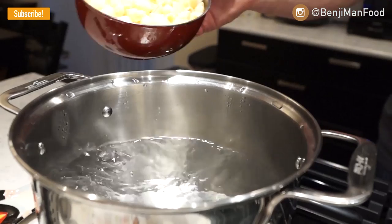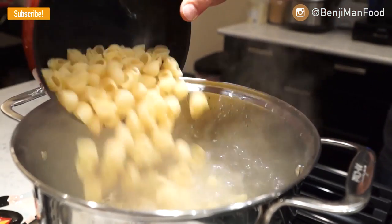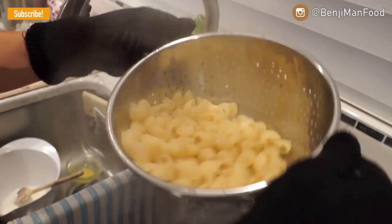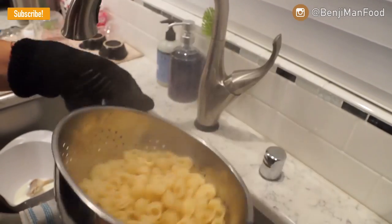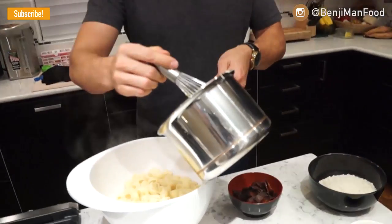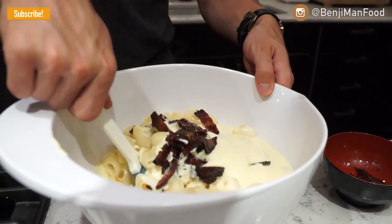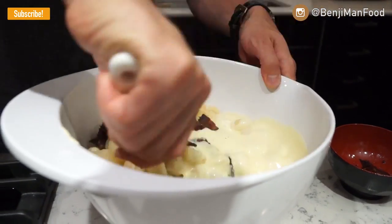I forgot to mention, I did start my pasta about 10 minutes ago because I wanted it to be done just about when my cheese sauce was done. I'm done with my pasta and I've thoroughly strained it — you don't want leftover moisture messing with your cheese sauce. My cheese sauce is done and I've got my bacon cooked and chopped up. I'm going to stir this all together. Add your bacon and mix it up.